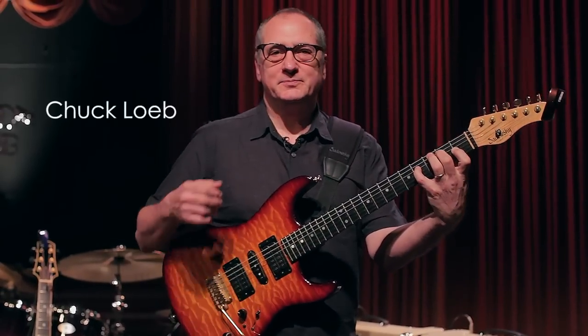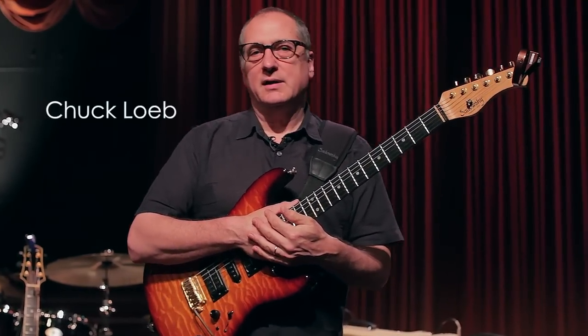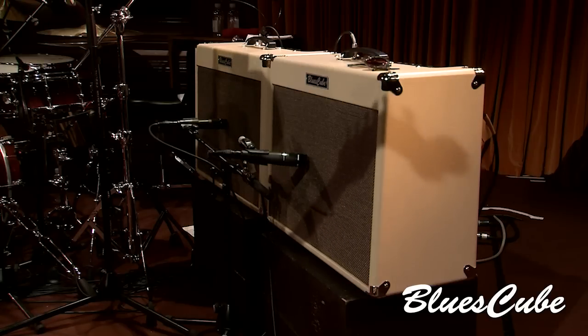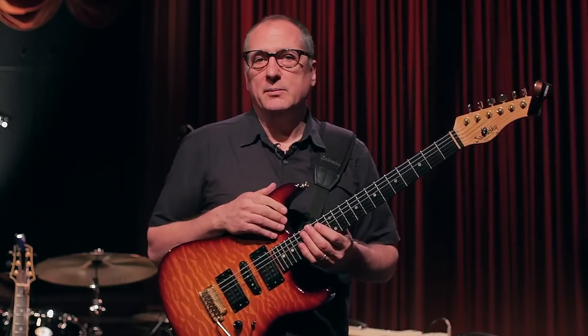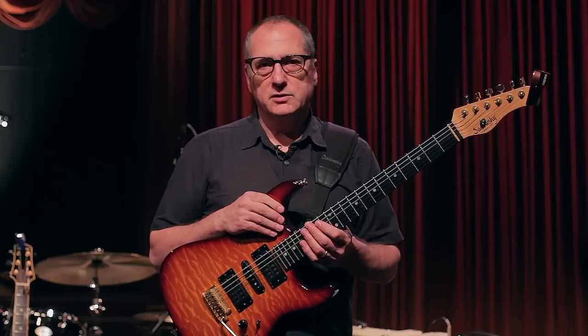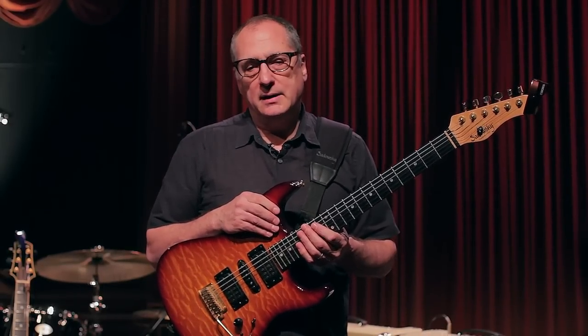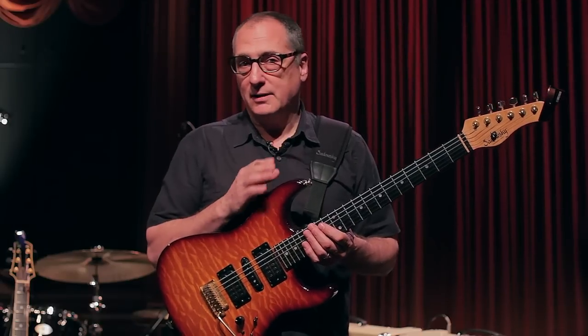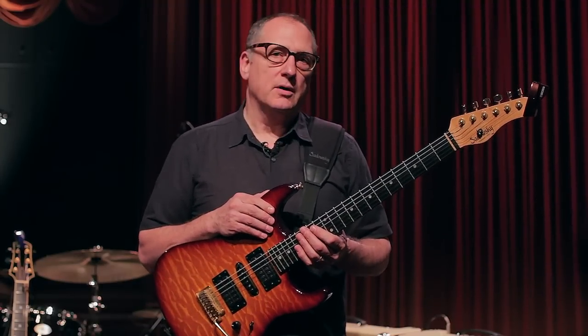Hi, my name is Chuck Loeb and I'm here to talk about a very exciting new amp made by Roland — it's called the Blues Cube, the Roland Blues Cube amplifier. I've been very privileged to be involved in some of the early developments of the amplifier. In fact, I took a trip up to the Roland factory in Japan and tried it before it looked anything like it does today — it looked completely different and sounded quite a bit different too, and that was over a year ago.